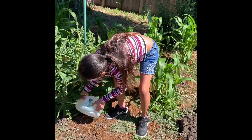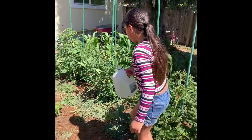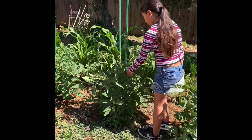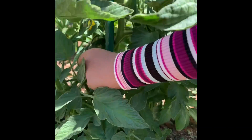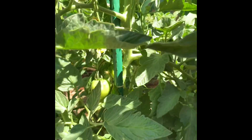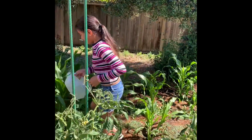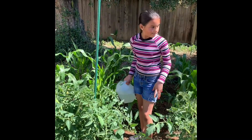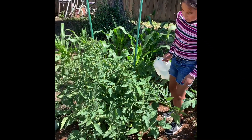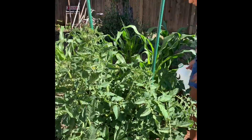Over here we have small tomatoes — this one has a little more tomatoes, this one has a little less. But this one's really big. A bit of water. The next one is a little bigger than the rest and it has tiny tomatoes — you can barely see them because it's so big.